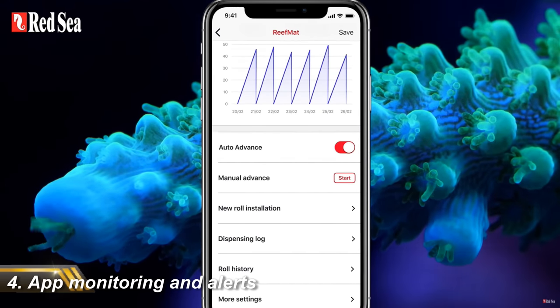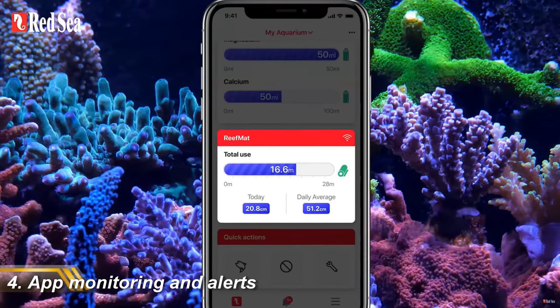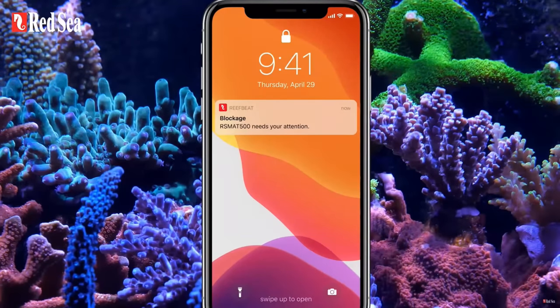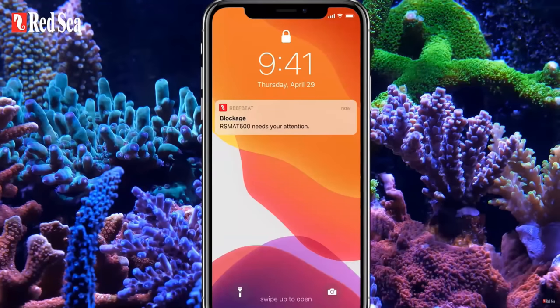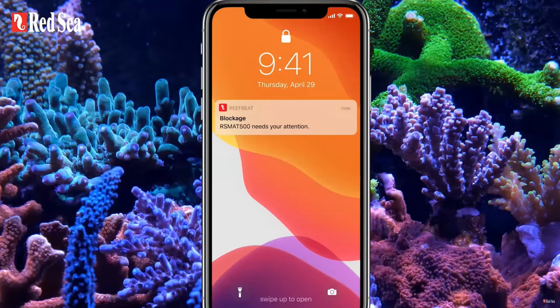Another big feature is the monitoring and alert system — this is the first filter roller we've seen that's connected to an app. It gives you more data, which is always welcome, including the average amount of roll you're using per day and a full history log showing how much you use day on day, which will help you see when your filter roller is turning more or less. It will also let you easily identify how often you change your filter roll. On my Clarity I reckon I change it every six weeks to two months, but it'll be really useful to know exactly when that happens. It also has an alert system so it will send you a notification when it gets towards the end of the filter roll, so you never miss the end of the roll and end up having to change it too late.